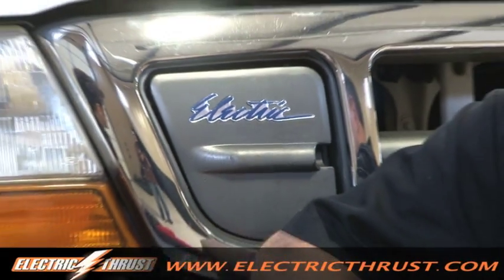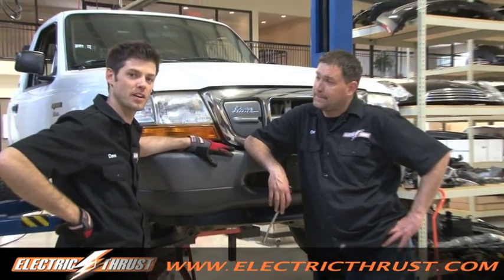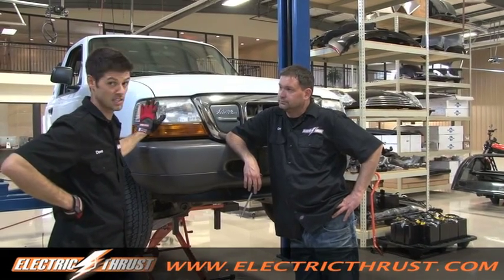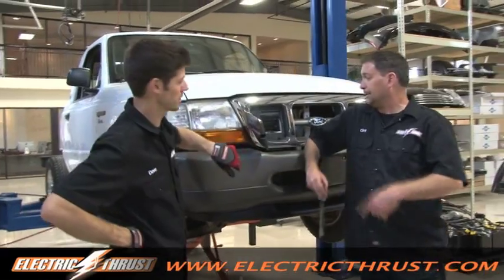In 2000 there were actually several car manufacturers making electric vehicles. This happens to be a Ford Ranger that came from the factory as electric. As you can see here, this is one of the charging ports — plug and play.